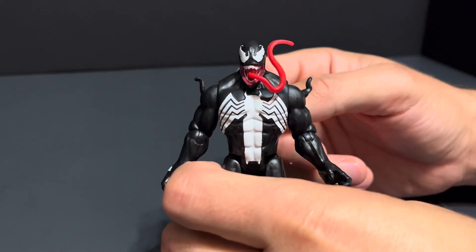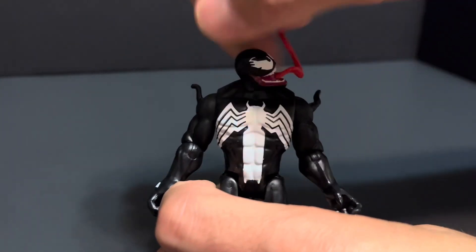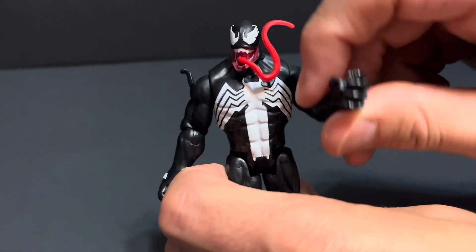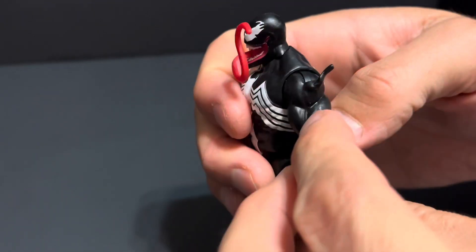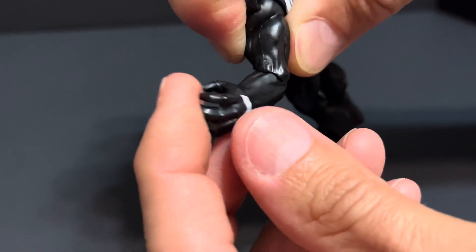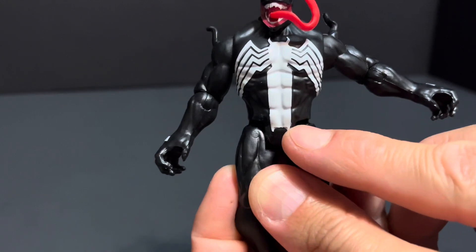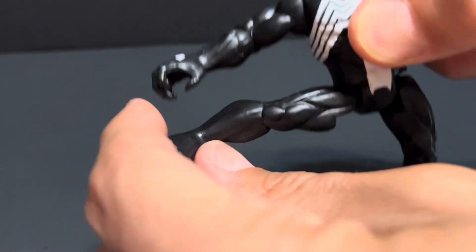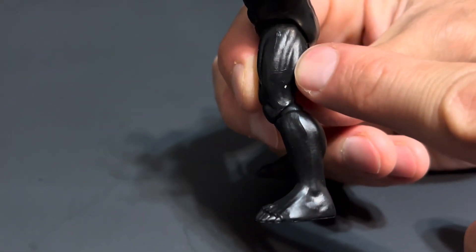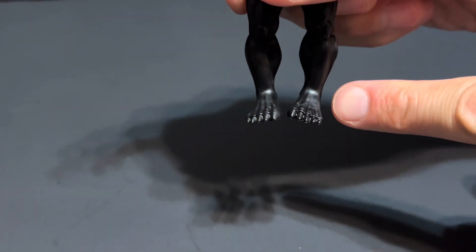For articulation, Venom's head can rotate but possesses no ball joint. His shoulder does have a ball joint that allows his arm to move in and out and can go all the way around. No bicep cut. Single jointed elbows with rotation. Nothing at the hand. No diaphragm or waist movement. His leg can kick in and out and go up and down. No thigh cut. Single jointed knees with rotation.